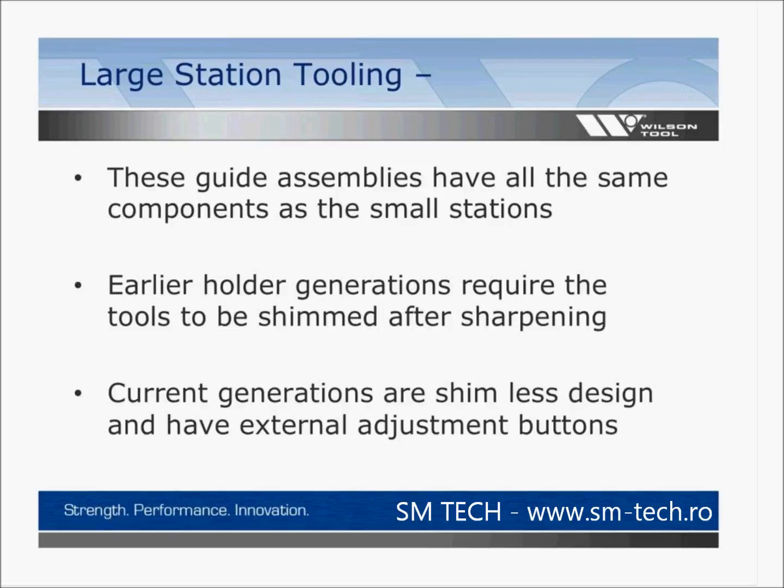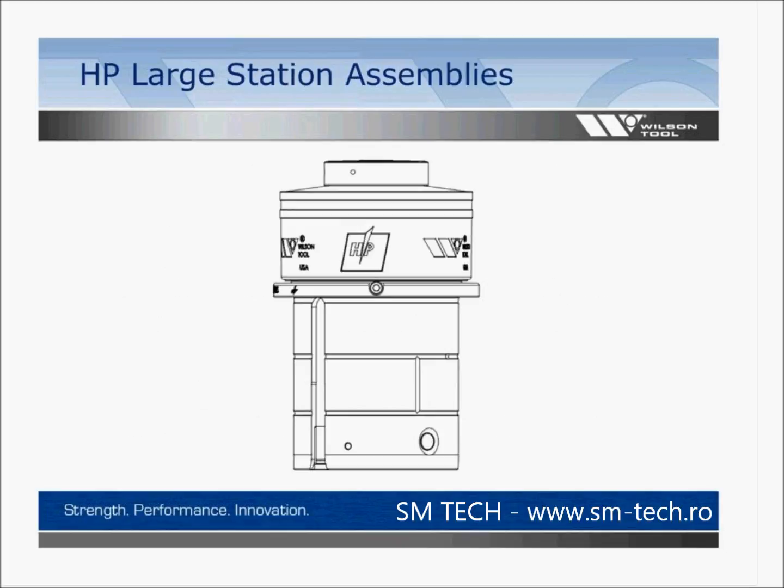Large station tooling guide assemblies have all the same components as the small stations: spring packs, punch bodies, guides, and strippers. Early holder generations require tools to be shimmed after sharpening. Current generations are shimless and have external adjustment buttons. This is our large station HP guide assembly, with a push-button adjustment that allows you to adjust your holder at 3.5 thousandths per click. You have a removable guide with set screws on each side, allowing you to access internal components and perform maintenance — cleaning and removing debris that might accumulate inside the guide.